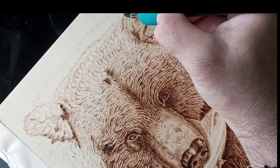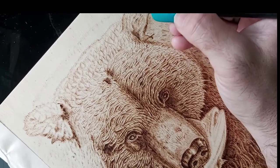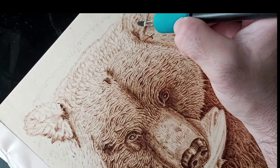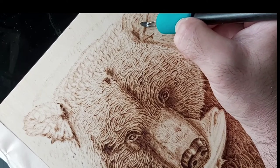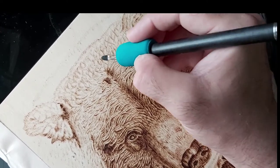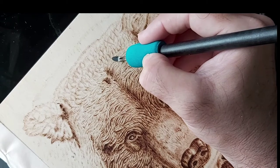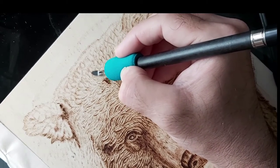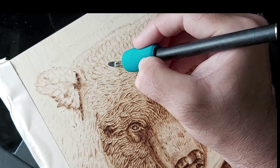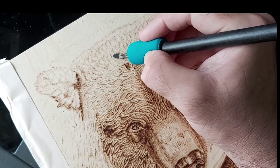One thing we have to do when doing portraits of images is try to read the image as best we can - look into the depths of the piece and try to see key features and shading opportunities. Just use your imagination a lot. When creating these tufts of hair, there's not really much rhyme or reason to it - it's just building volume of fur.